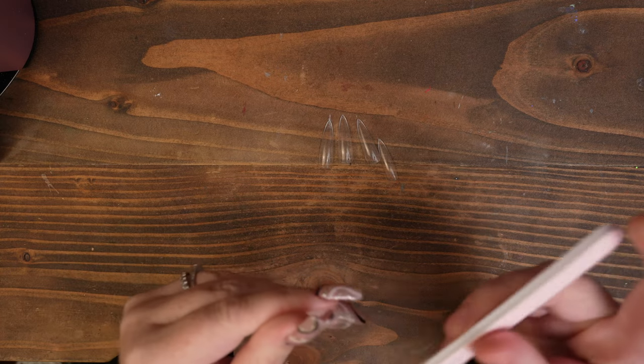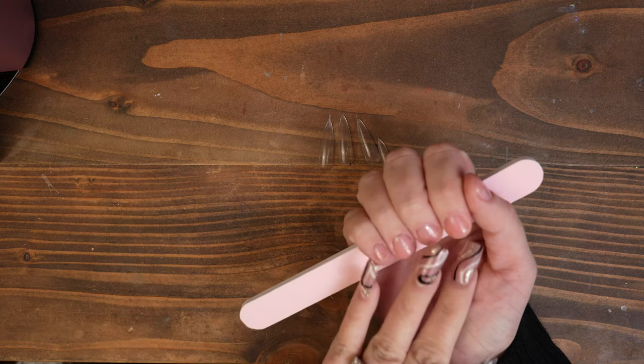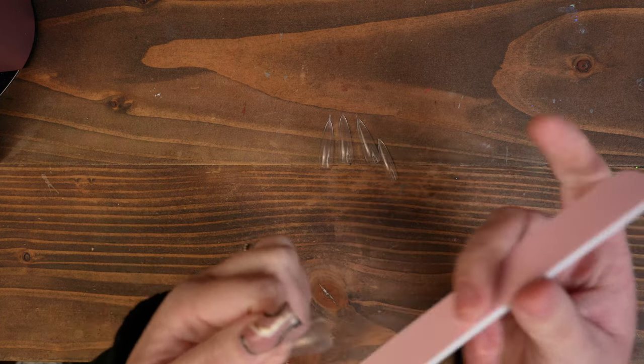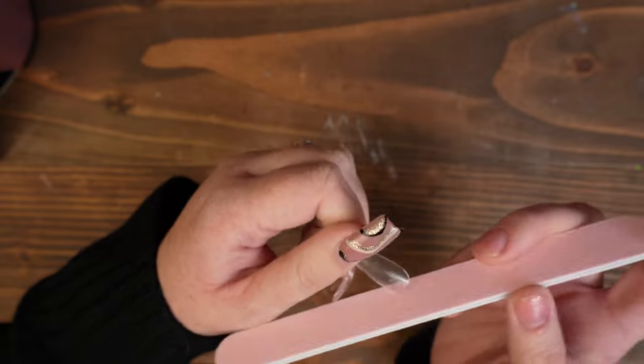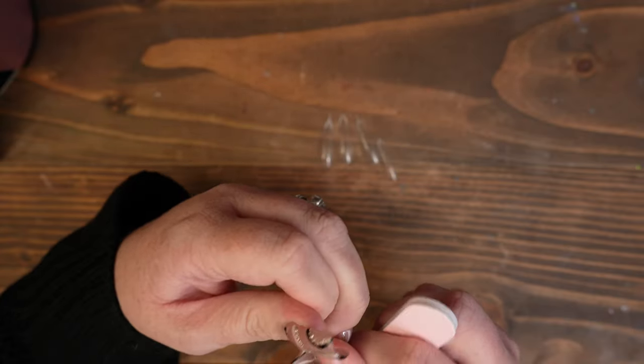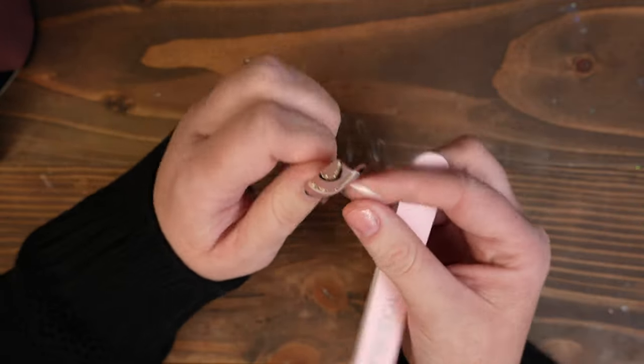So I went ahead and picked up my sizes. I went ahead with the stiletto. I do need to do a little bit of filing. I do have just a builder gel on my nails with like a glitter top coat over the top, so I just need to file a bit so that they fit. I just go lightly filing around the cuticle area. I'm going to file the insides of the nails and I think that's pretty much all I have to do before we get started.